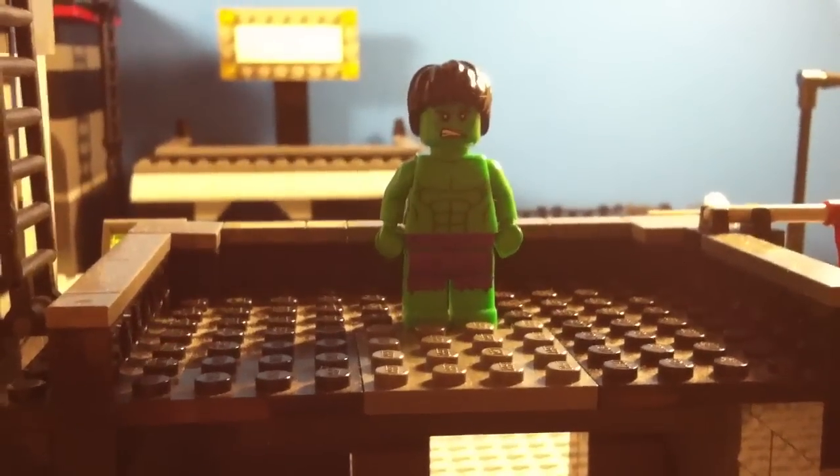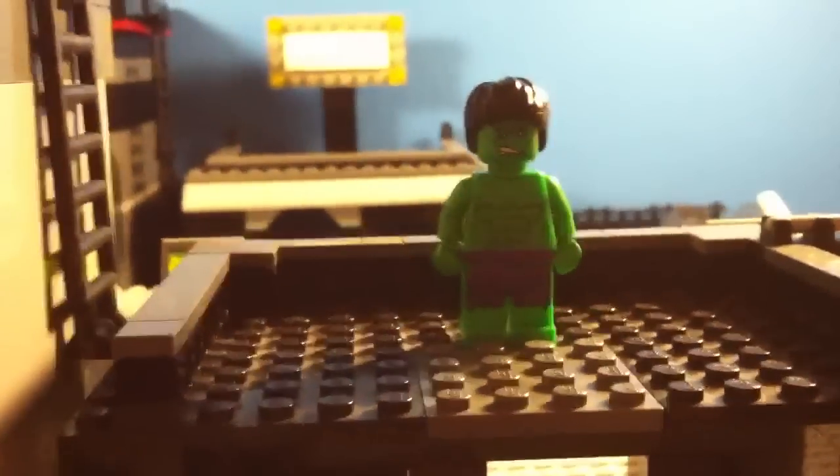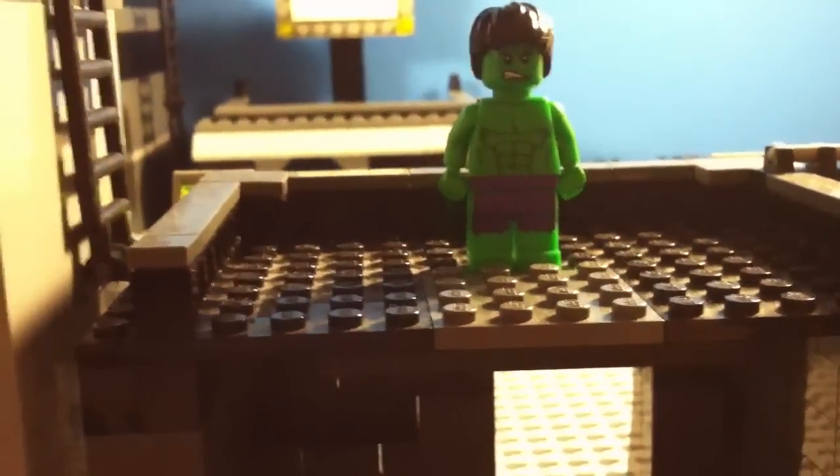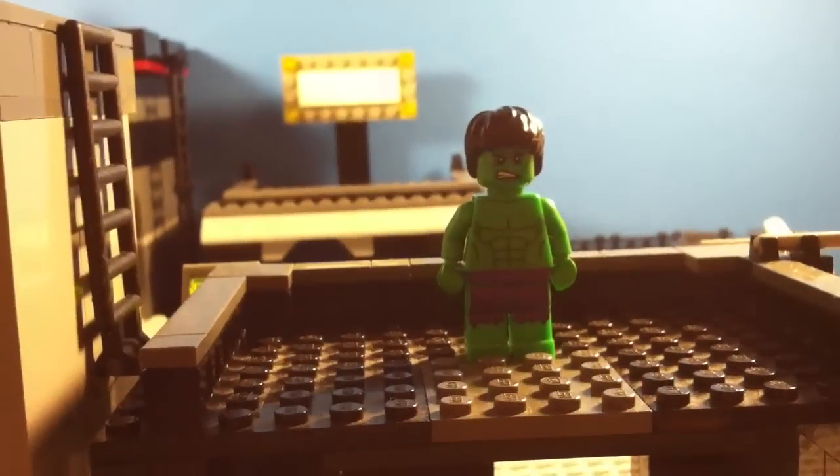Hey guys, what up? General Lawson here, bringing you a super quick review of the Lego Superheroes Marvel Avengers Hulk minifigure.